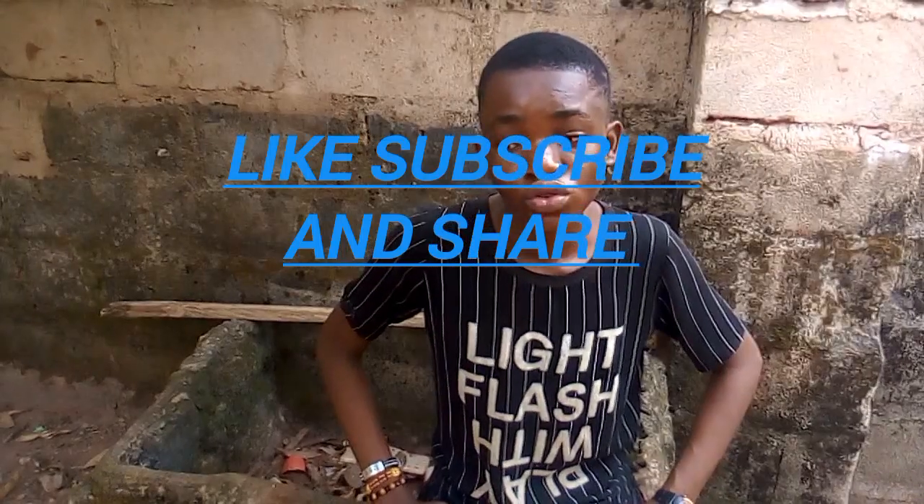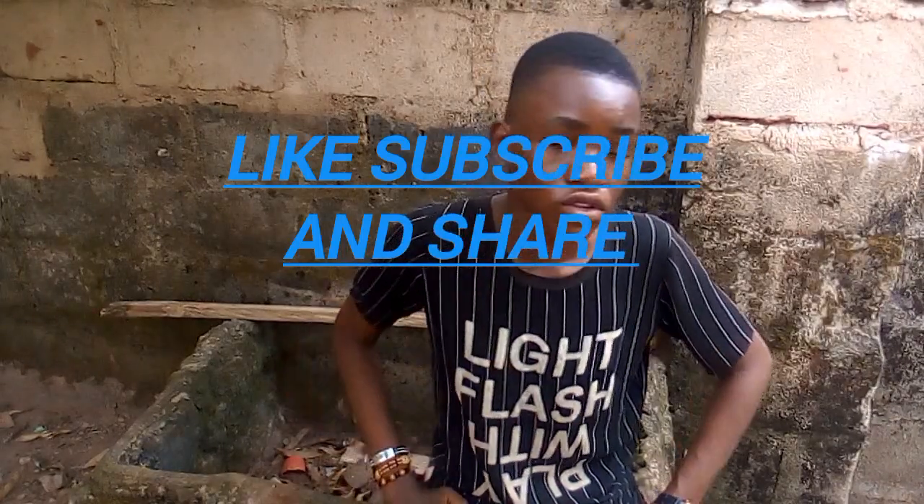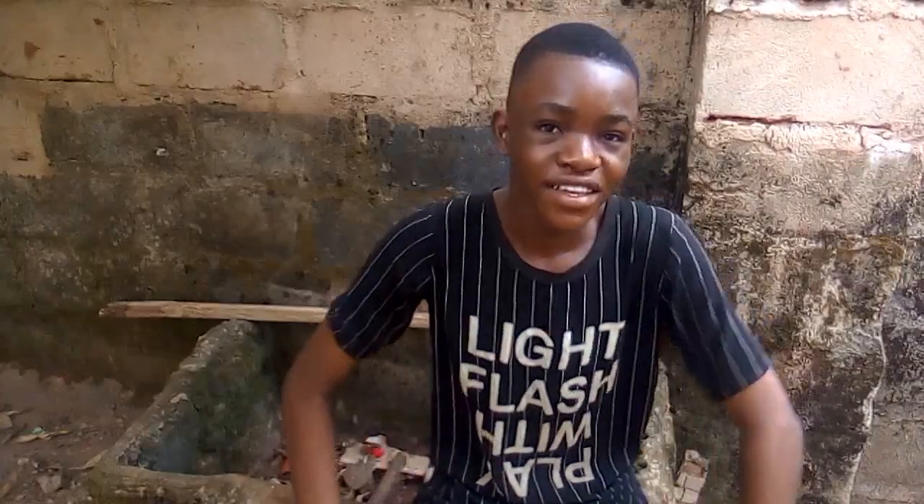I hope you enjoyed the video. Before you go, please like, subscribe, and turn on your notification bell. Don't forget to share the video. We're going to see you in the next video about poultry farming — don't miss it. Please help us get to 2,000 subscribers by the end of this year. Love you guys, see you in our next video, bye!